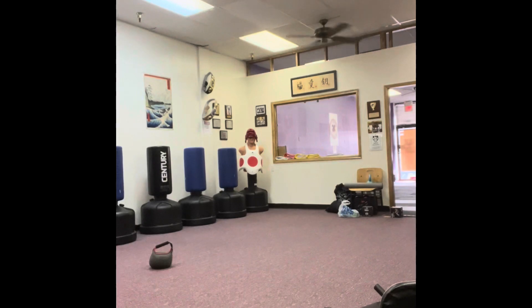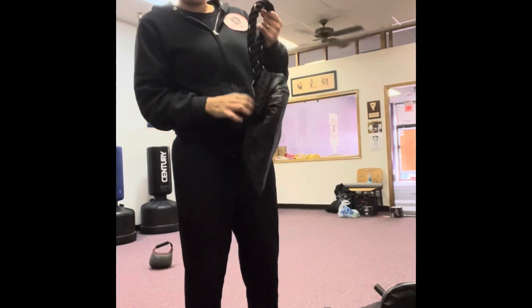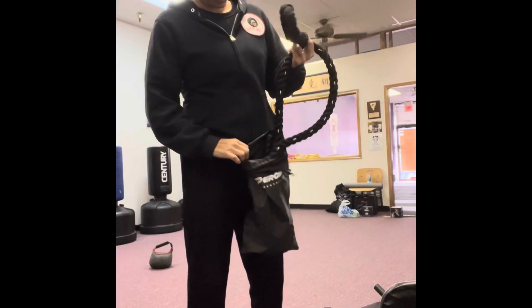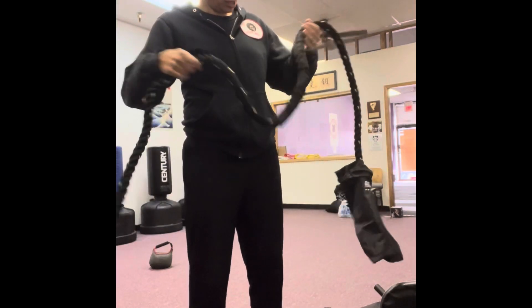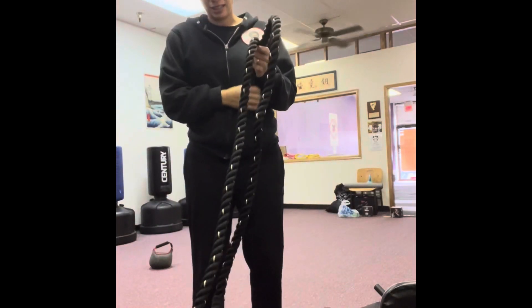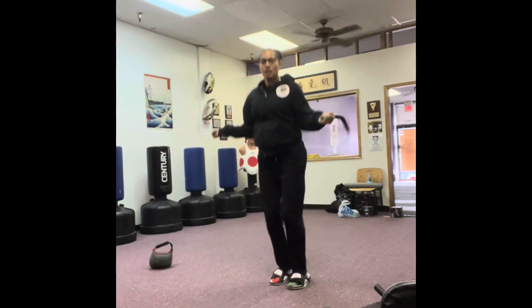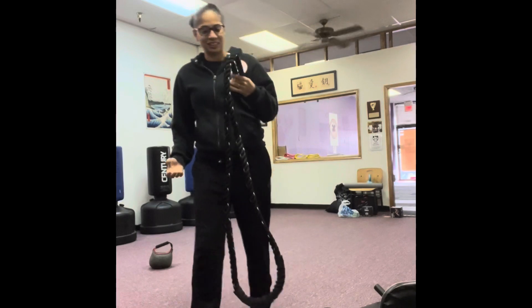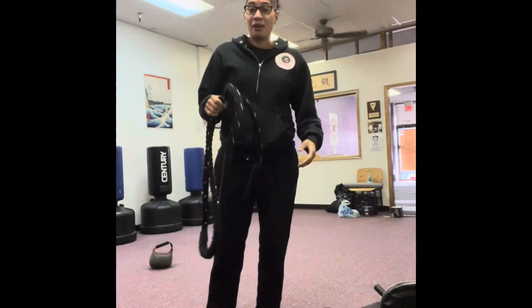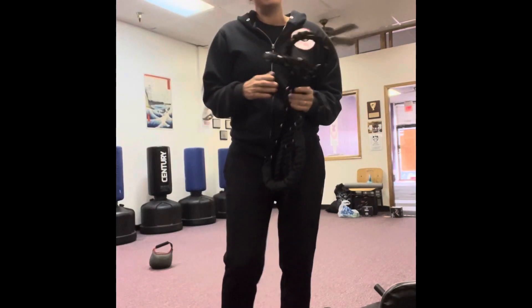Let me show you the jump rope real quick. I keep it in here — I used to keep it in my car. This is the jump rope battle rope, and it's about 10 pounds. I got this on Amazon for about 12 bucks. If you want to jump and get some speed in it, this is good too. For cardio, this will do it.